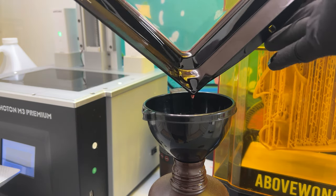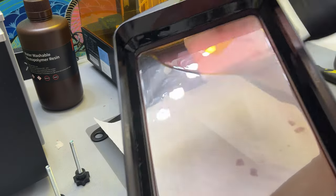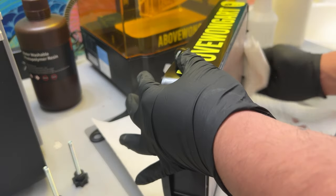Now that it's empty you can see the clear FEP sheet. With an isopropyl alcohol paper towel, I wipe away any resin that might have ended up on the bottom and also on the sides.